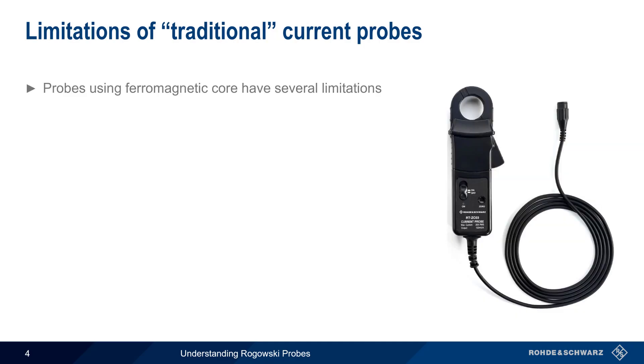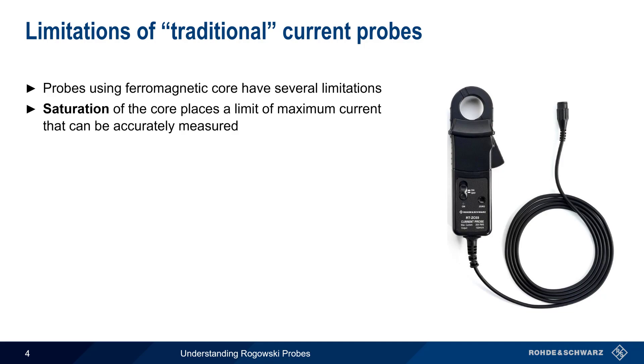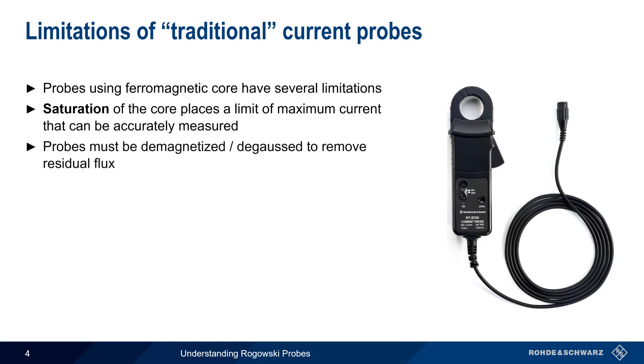Traditional current probes do however have some limitations, mostly due to their ferromagnetic core. One of these is saturation of the core, which means the core can no longer handle additional flux, and this in turn limits the maximum current that can be accurately measured. The ferromagnetic core can also retain some magnetism even when there is no measured current, so these types of probes should be demagnetized or degaussed before making measurements.